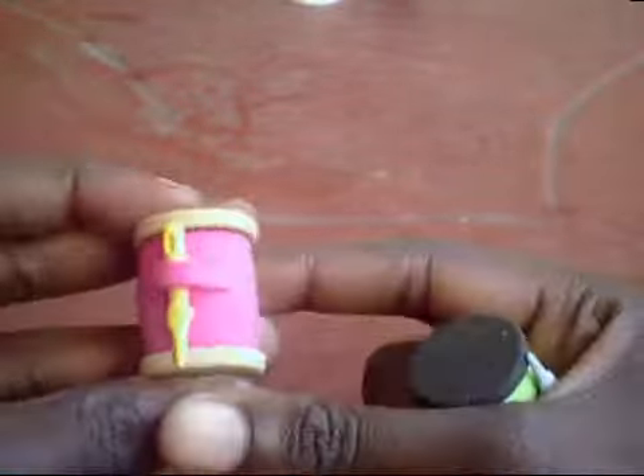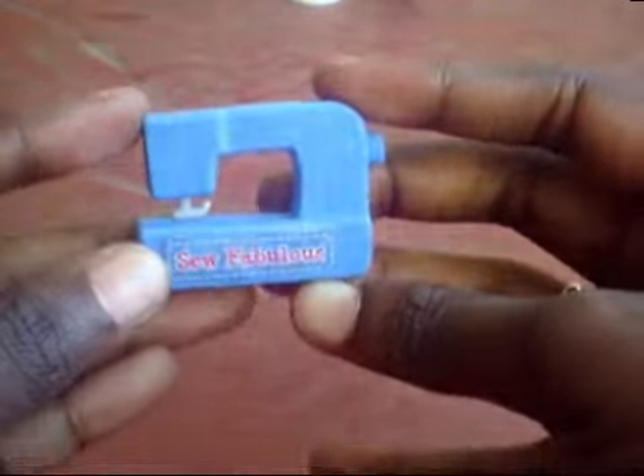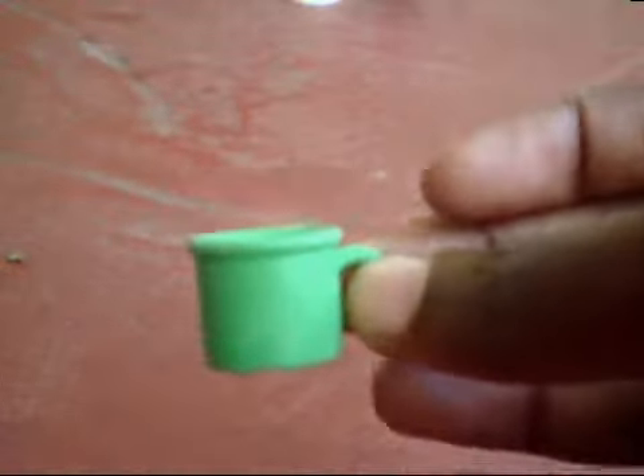Then I have this sewing set with these two spools of thread, this sewing machine, and this mannequin. Then I have this Japanese dinner set with tea and the dinner.